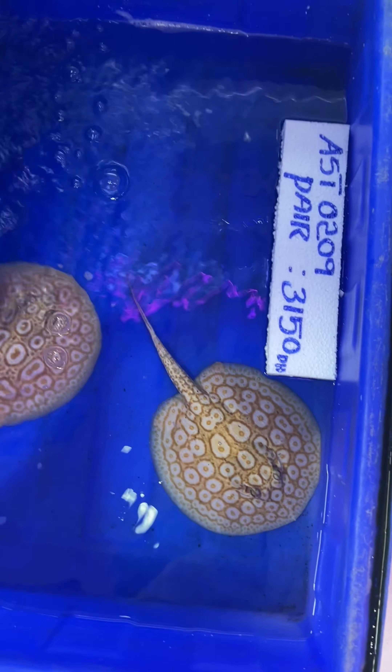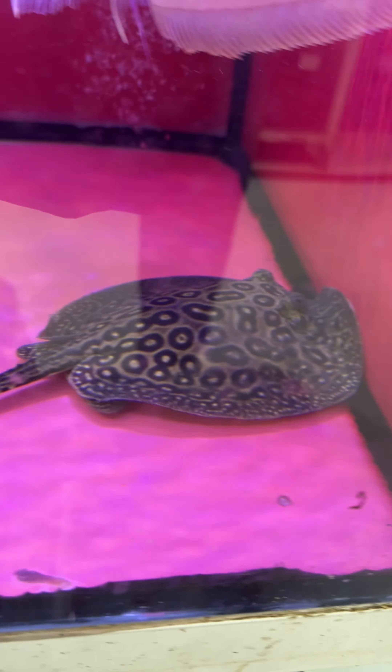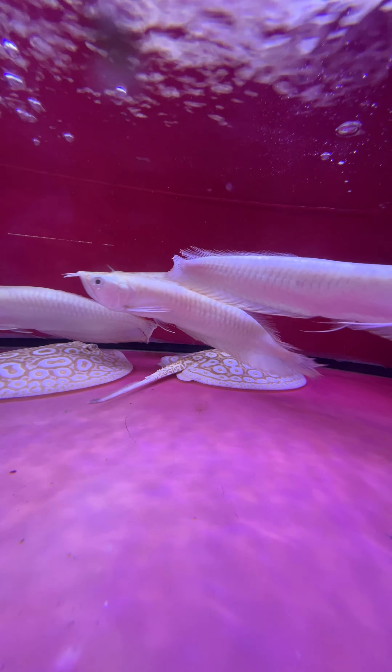I'm going to show you a video about stingers. It's called Albino stingers. It's about $3,150 dollars.